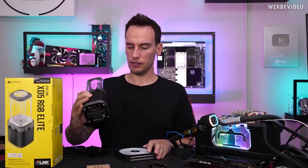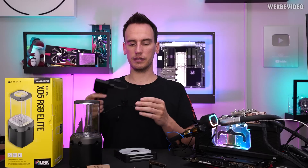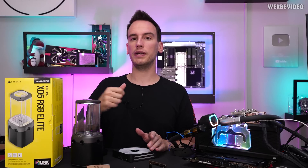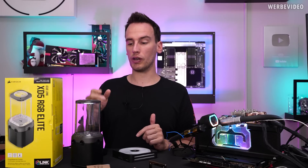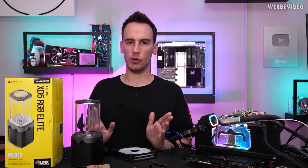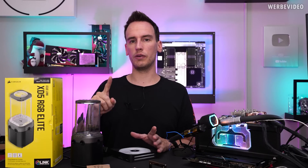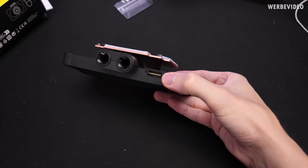With all the Link connectors, the general idea is you have a controller and can hook up a total of 14 devices — seven in each direction — daisy-chaining fans, pump, GPU block, and CPU block. The problem is the GPU block, pump, and CPU block have no exit connector, so they're the end of the line. If you want to use all three together, it won't work on a single controller unless you get a Y-splitter cable, which isn't even included in the adapter cable kit.